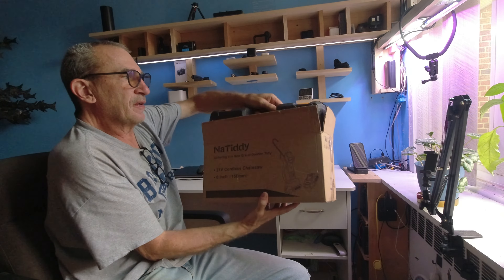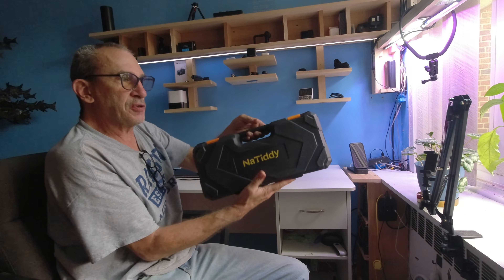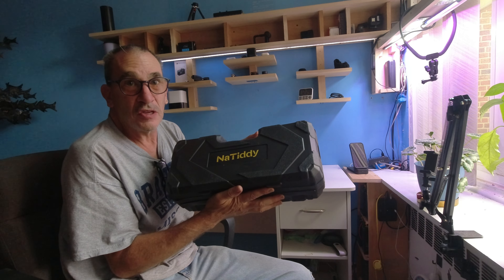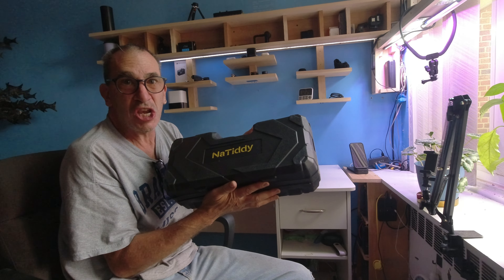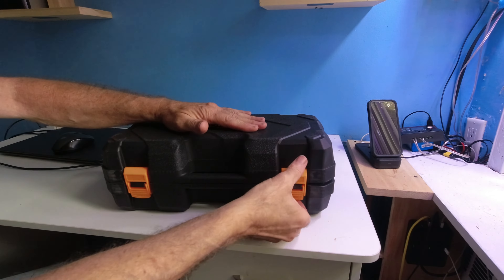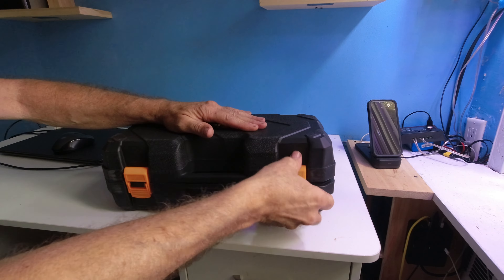This is NaTiddy — it's a chainsaw. It's a six-inch chainsaw, and what you get inside is a number of things: a spare battery, a spare chain, a pair of gloves, goggles, and more. Let's open it up and show you. It's got a nice color of orange.